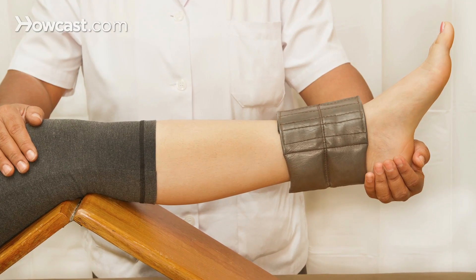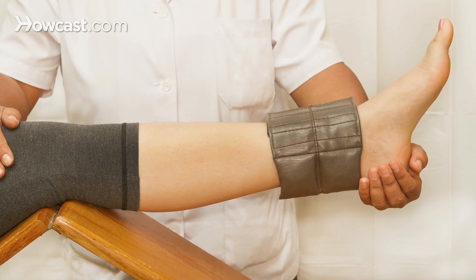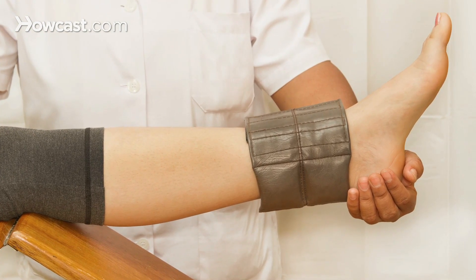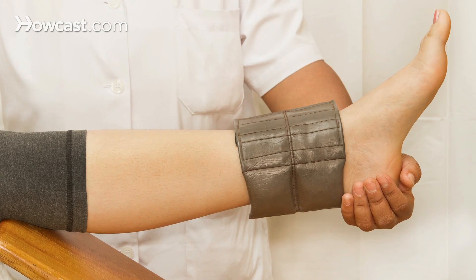I'm a big believer in physical therapy. Physical therapists can use different modalities to decrease the inflammation and relieve tension of the fascia on the bottom of the foot. Custom-made orthotics work extremely well in managing plantar fasciitis and are a mainstay in my office.